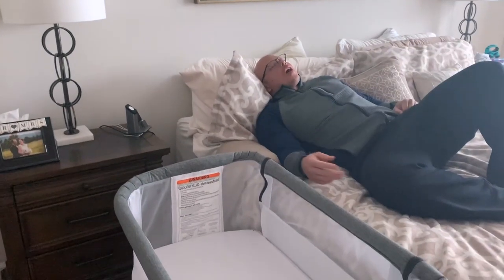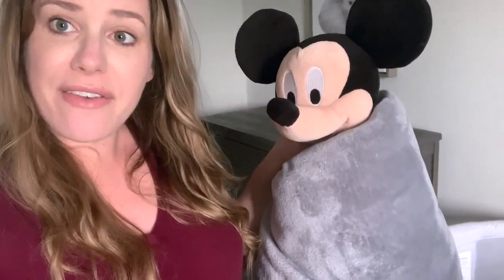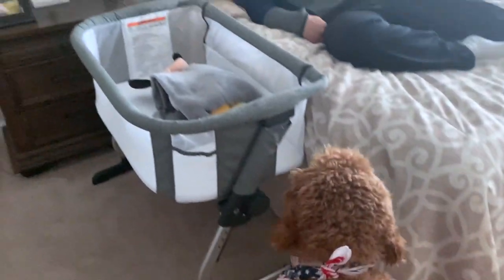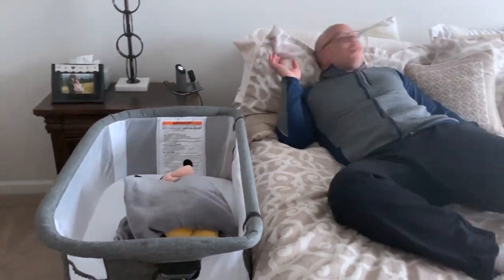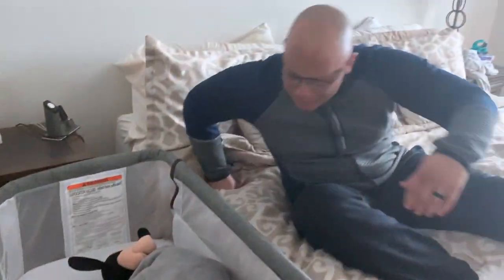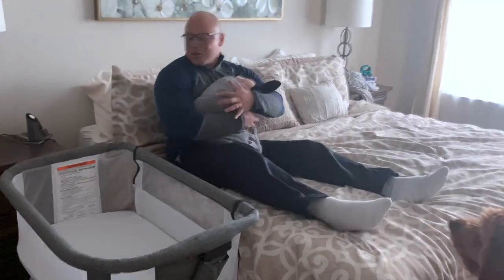Since the baby isn't here yet, we used Mickey Mouse swaddled as our stand-in baby for the demo. Mickey is in the Baby Delight bassinet next to dad. We simulated picking baby up in the middle of the night from the bedside sleeper — showing how easy it is to reach over and grab him with two hands.